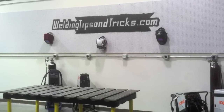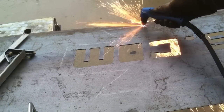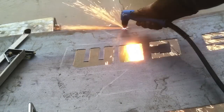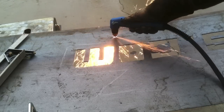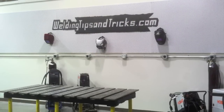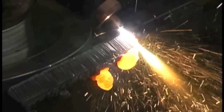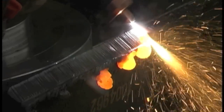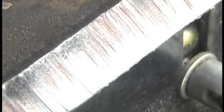Hey, Jody here with WeldingTipsAndTricks.com. This is part two on using the Miller Plasma Cutter — specifically the Spectrum 625 Extreme. In part one, we cut a little sheet metal sign out of 16-gauge steel to use as a backdrop for future videos, and also did a little hand bevel on some 3/8-inch plate. Cut like a beast.